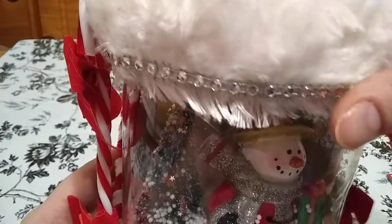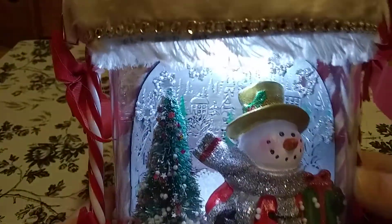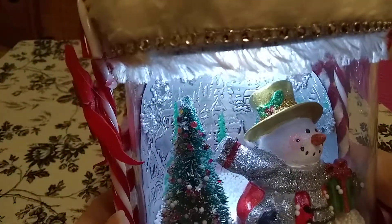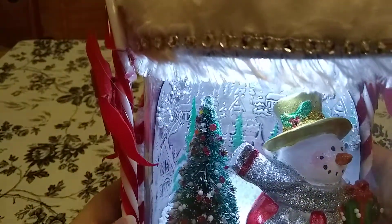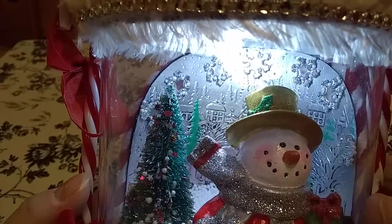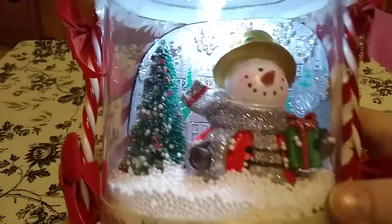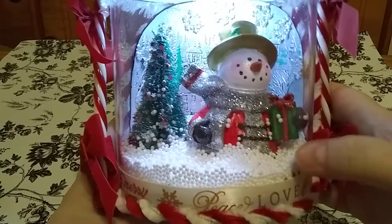Let me turn on the light — see if you can see that better. There we go. Yeah, you can see the background scenery a little better in there. And then the snowflakes there on top, and she used the little snowball snow. That's really cute.